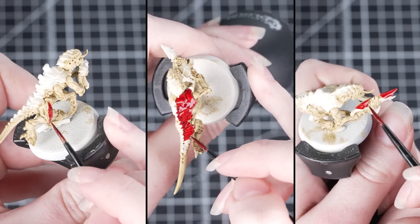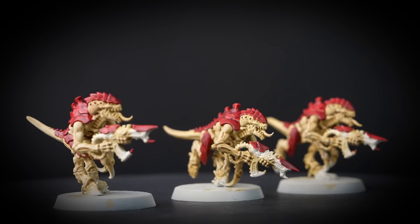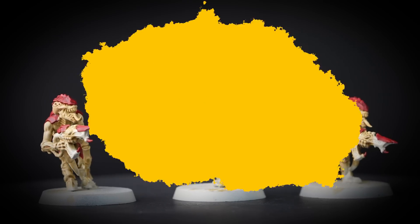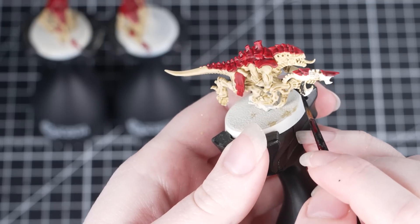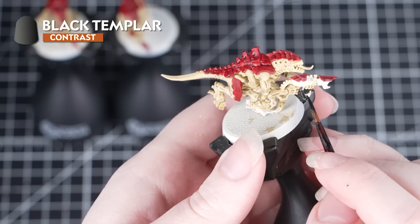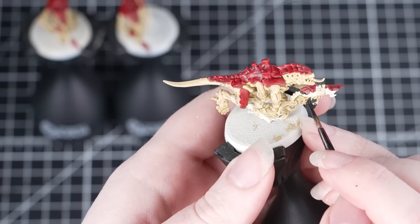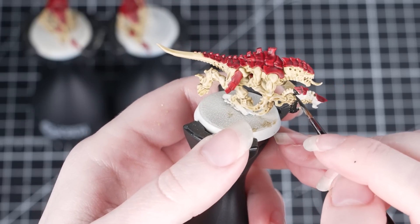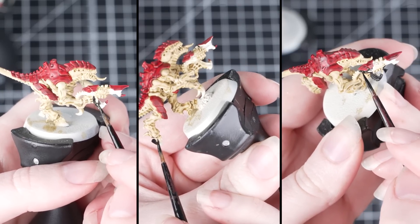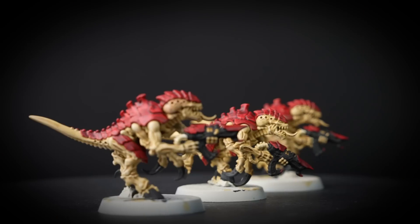Contrast paint is brilliant for efficiency as it does all the shading and highlighting for us. This means we won't have to add any extra steps if we don't want to, and it'll still result in your models looking awesome on the tabletop. Now we're going to paint the hooves and the claws and also the weapon. For this we'll be using Black Templar and sticking with that medium layer brush — if you prefer you could use a smaller brush. Apply just like your other contrast paints, being careful around those details we've already finished. Those natural highlights really show through under Black Templar so it's a great choice for painting efficiently. And with that done the largest stages of this guide are finished.